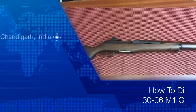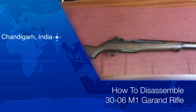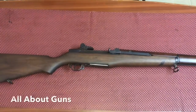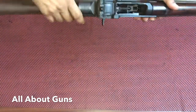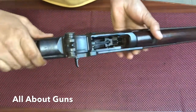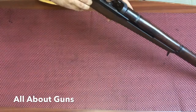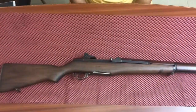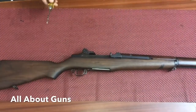Hello friends, welcome to our channel All About Guns. In this video we'll show you how to disassemble a .30-06 M1 Garand rifle. First, we need to check the chamber of the rifle to make sure it's empty. The chamber is empty and we can start with the disassembly.